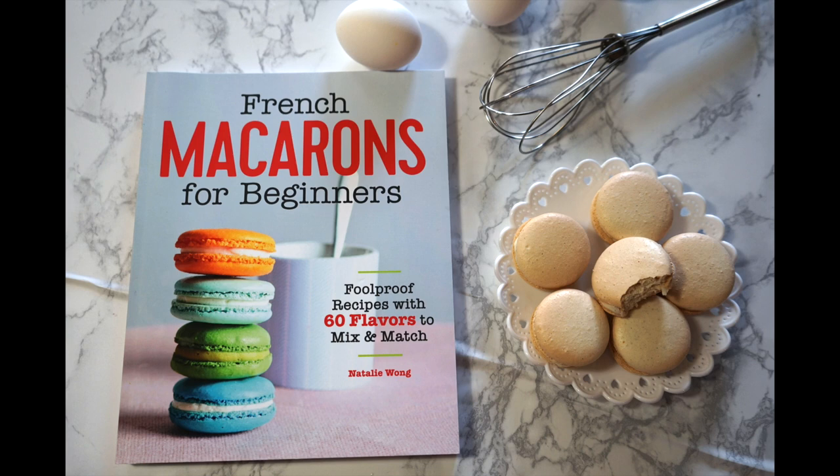What's up guys! It's Natalie! If you're new to my channel, welcome to Macarons by Natalie, where I show you baking recipes, tips and tricks from my self-taught experience. Today I'll be sharing how to make my signature macaron recipe found in my book, Macarons for Beginners.